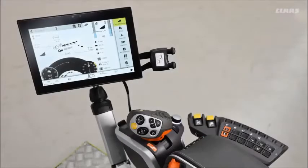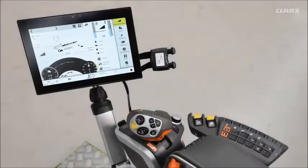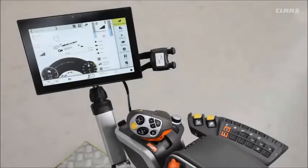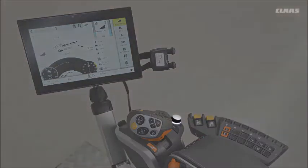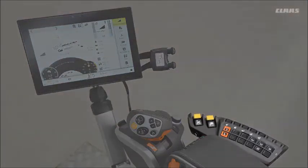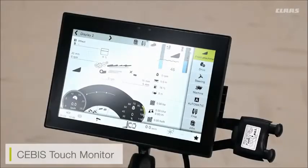Here we can see our customer's operator interface for the Lexion machines. We've got our new CBUS touch adjustable monitor, our C Motion control lever for machine adjustments, our CBUS touch adjustment buttons for those who don't want to use the touch function, and then our quick access machine adjustment functions on the right-hand side armrest.